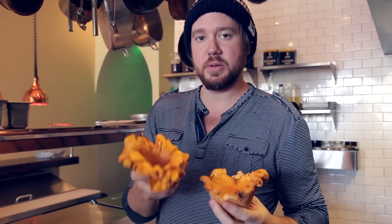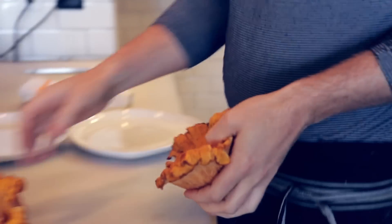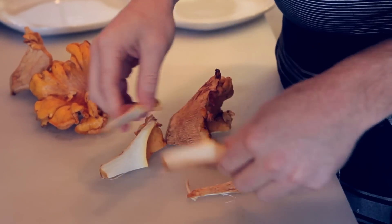So we're going to do chanterelles on toast. It starts tomorrow on Wednesday, and you'll be able to get it all weekend. Basically, all you do with your chanterelles is very simple — you can do it at home. Pull it apart.